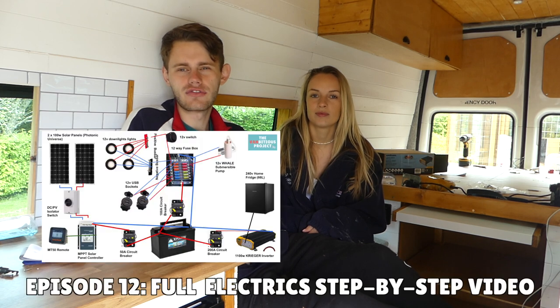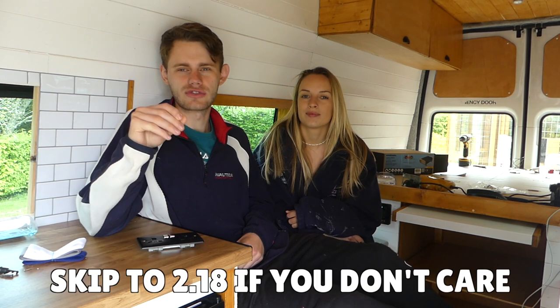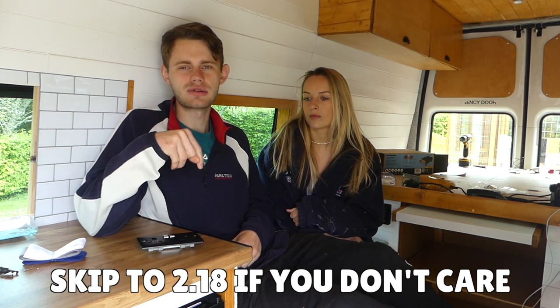We have reinstalled our 240-volt Krieger inverter. As you saw from our first video, we installed it but unfortunately it didn't work the first time. There's going to be a quick snippet of how we installed it in case you were wondering how to install your own inverter, but the link to the full video is in the description below.